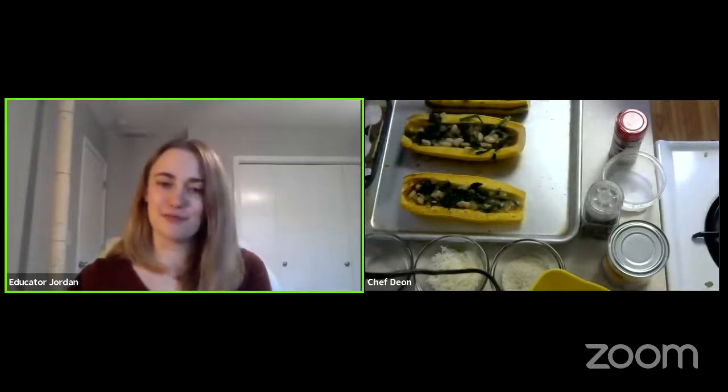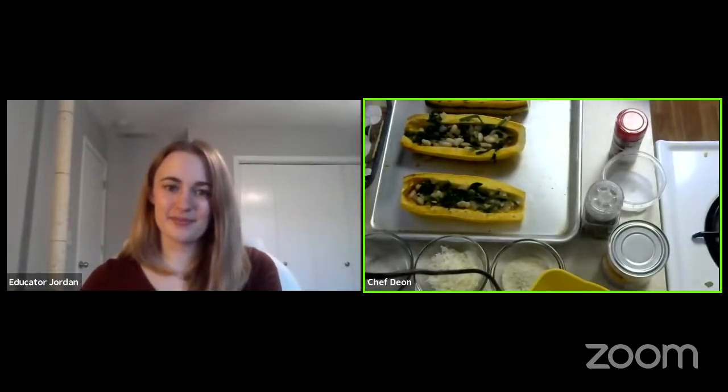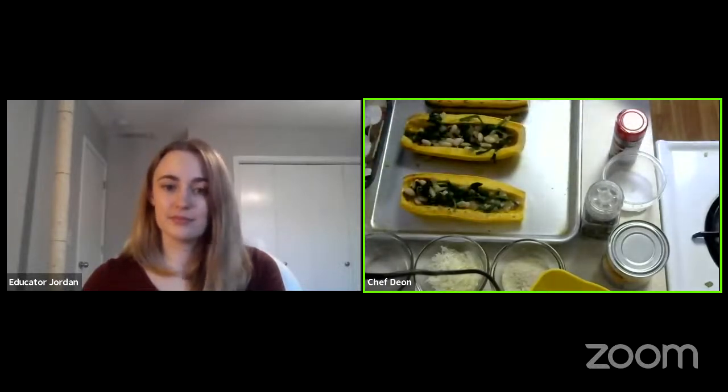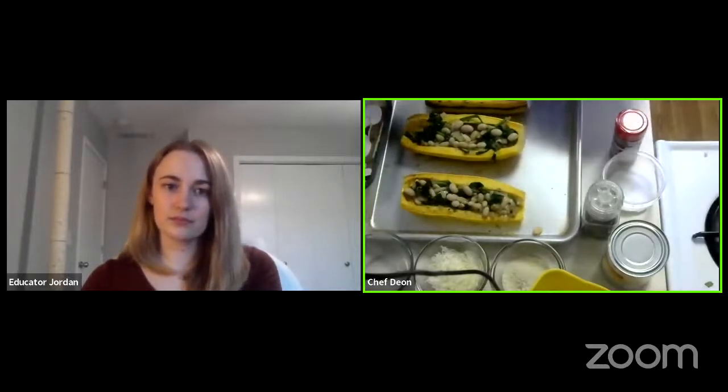Have you ever tried this recipe with other squash varieties? Not this specific recipe, but I love stuffing squash in general. Acorn squash is a really good one to stuff because it's another small one. If you want to make a big meal, a buttercup squash is nice to stuff. Butternut doesn't stuff very well because there's not a very large hollow area. Any of the ones that have a big spot to hollow out work well. With acorn squash, it's popular to stuff it with something like wild rice, cranberries, and apples — that's really delicious.